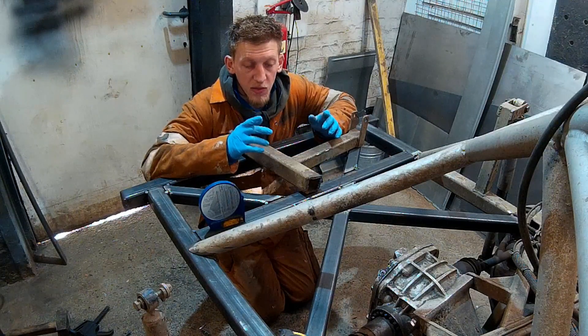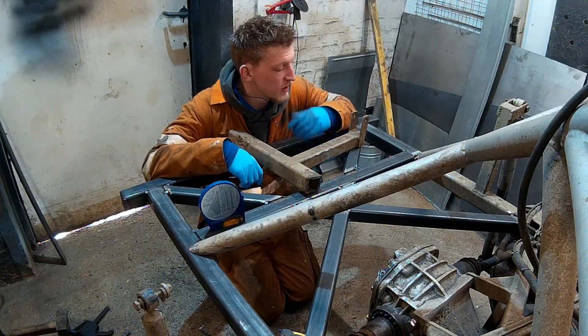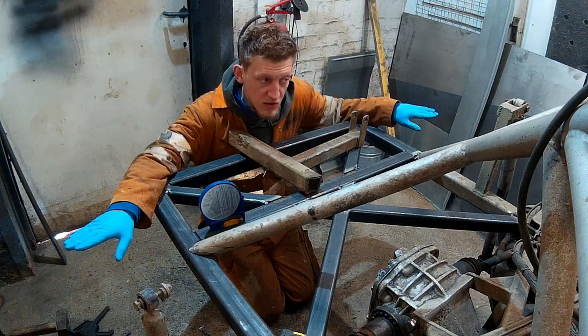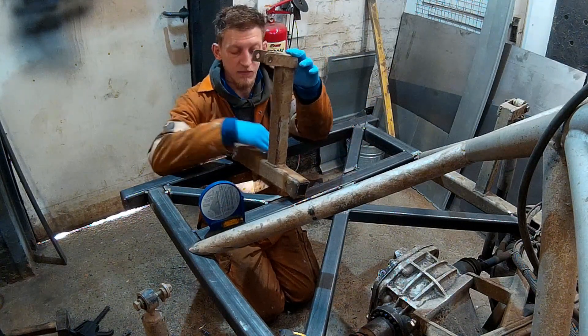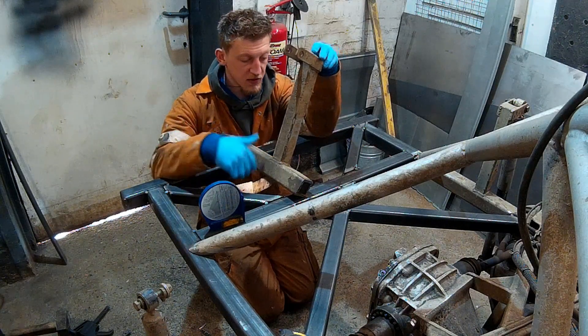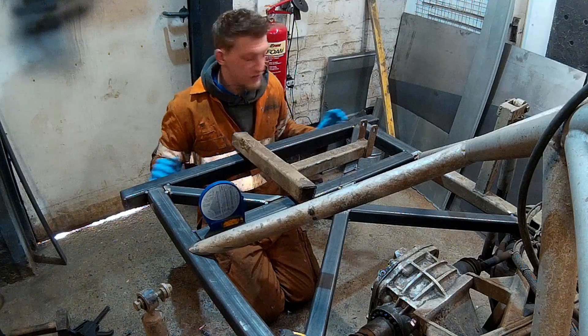Now we've just got a couple more bits in the back end before we run the side arms in. We've got a brace off either side to go to the rear of the wheel arch and the shock mount. We'll cut this off the old straight through, then measure back and take this on.